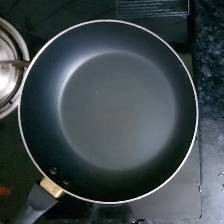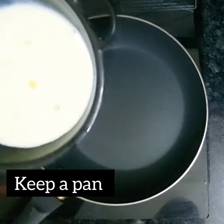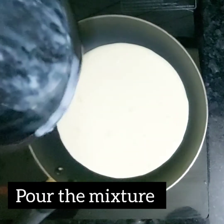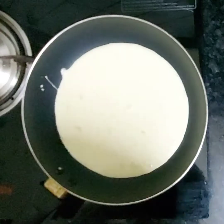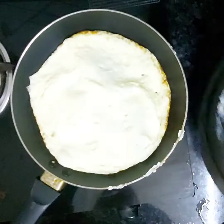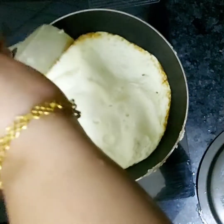Keep the pan ready and pour the mixture in. Let it boil, then close the lid. Keep on low flame for about two to five minutes, then take it off.